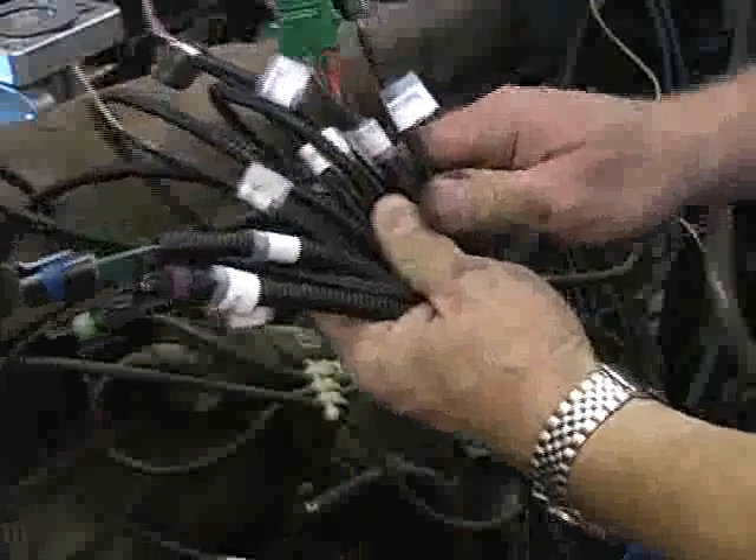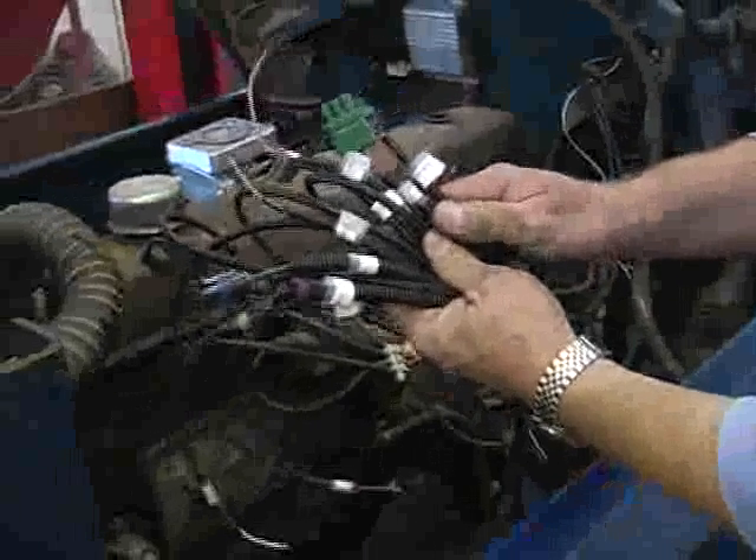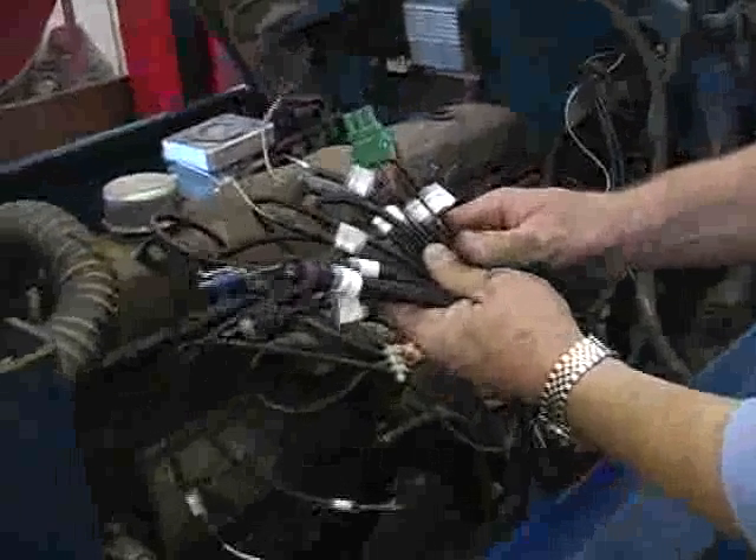These here are the connectors of the wiring harness. All should be labeled to where they go for fast, efficient installation. After taking out the stock coolant temperature sensor or plug, you'll want to install ours, then fasten the connector like so.